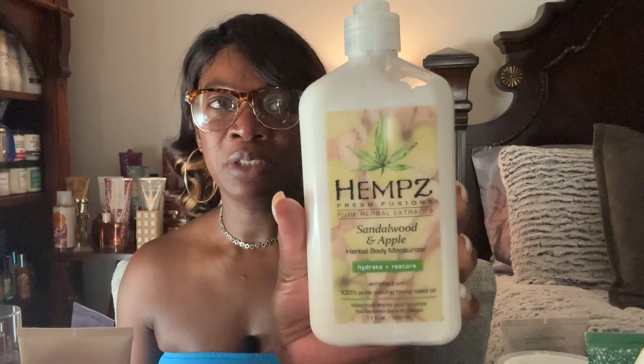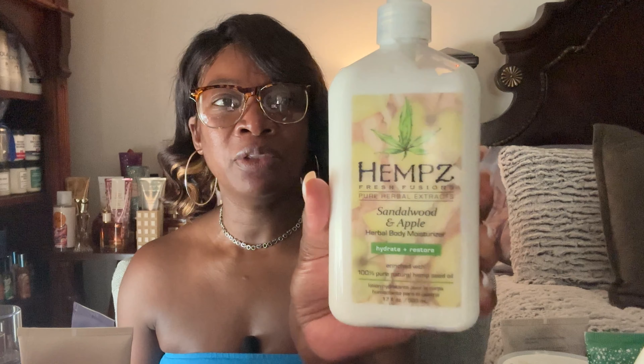Next I want to use up this hemp body cream in Sandalwood and Apple. I recently opened this maybe three or four months ago but never really reach for it. I want to reach for everything on this table. It smells really really good and it's very moisturizing.